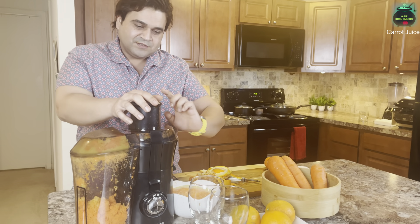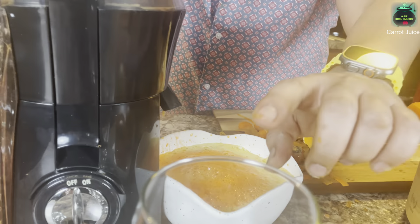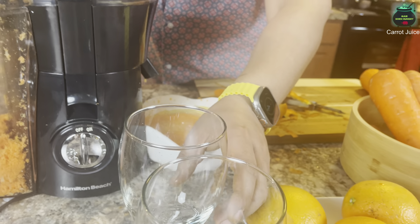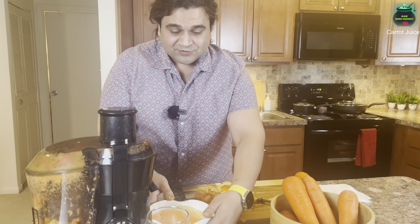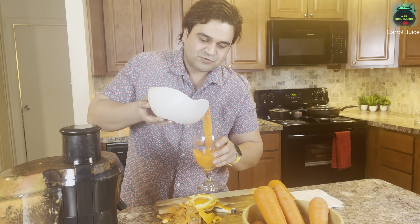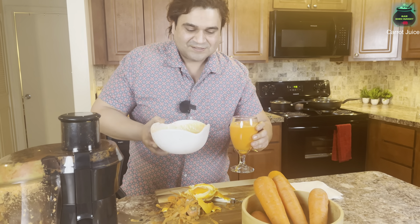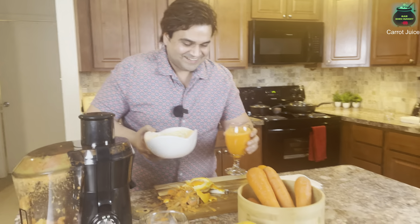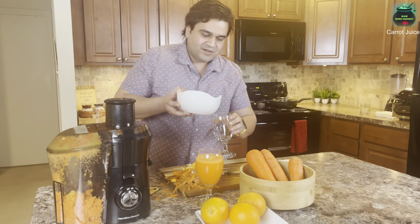So normally what this juicer does — it helps you to just get your glass or cup wherever you want to make the juice, put it right there, and take it out. So far, I put 3 carrots and 2 oranges in, and my bowl of fresh juice is ready. Sorry for the mess — it's all natural. So, 2 oranges and 3 carrots, they are all here. This is all fresh.